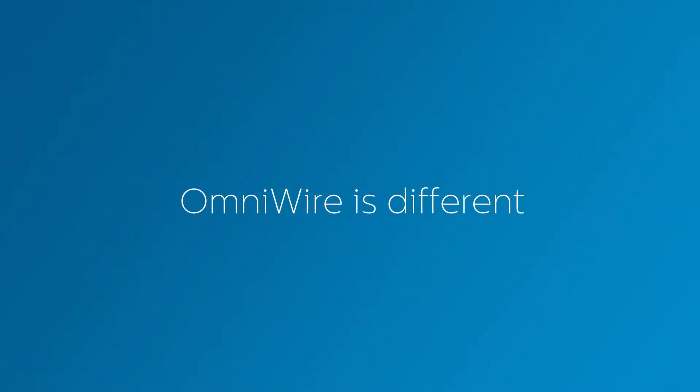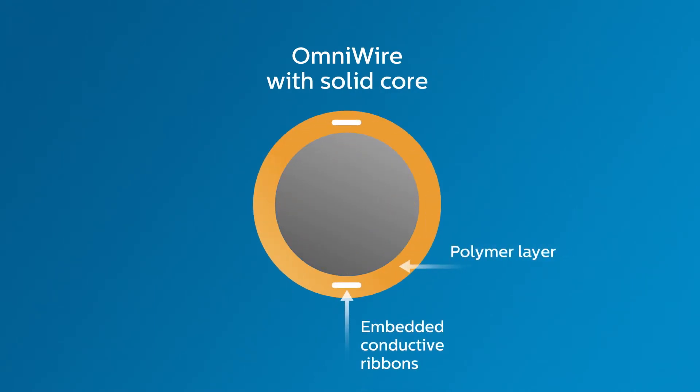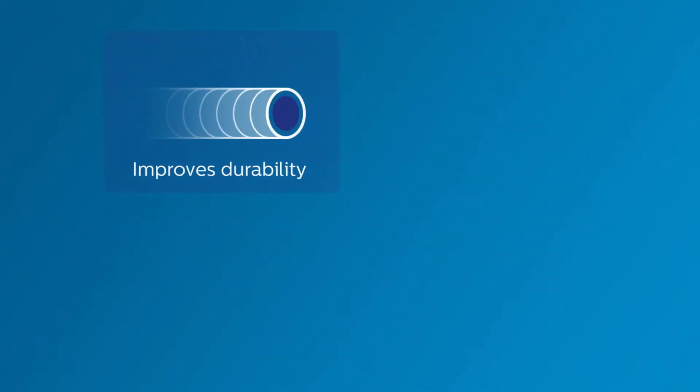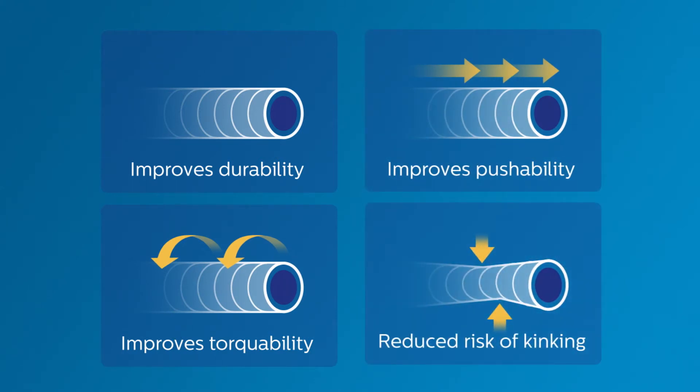OmniWire is different. It uses a solid construction with conductive ribbons embedded in its outer layer. This innovation makes a larger solid core possible, similar to the design of your workhorse wire, for improved durability, torque response and pushability, with a reduced risk of kinking.